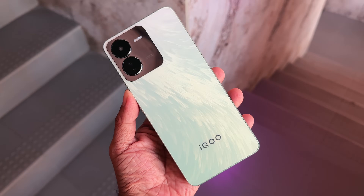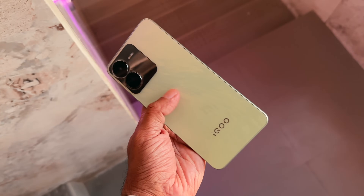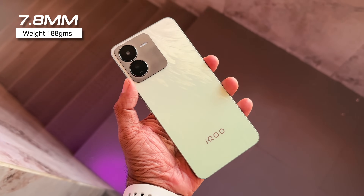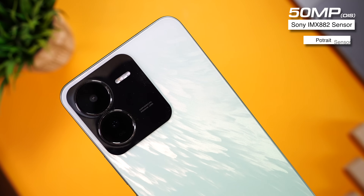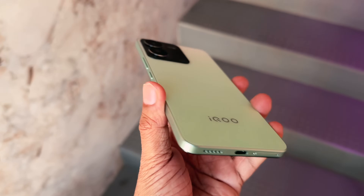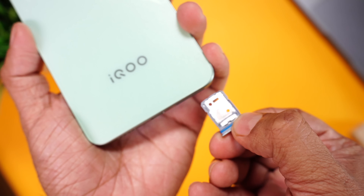Truly love the back design. The way the lines react to the light is very eye-catching. The frame is polycarbonate but it comes with a matte finish so it won't attract fingerprints or smudges. Also very thin — just 7.8mm — and the phone weighs 188 grams. It actually feels lighter and the weight distribution is very well balanced. Dual camera with flash: primary 50 megapixel Sony IMX 882 sensor with OIS, and a secondary portrait sensor. Power and volume rockers on the side, a speaker at the bottom, USB-C port, microphone, and a SIM tray that can house dual nano SIM cards or one nano SIM and a micro SD card. I wish it came with a dedicated SD card slot, but I don't think it'll make a big difference.